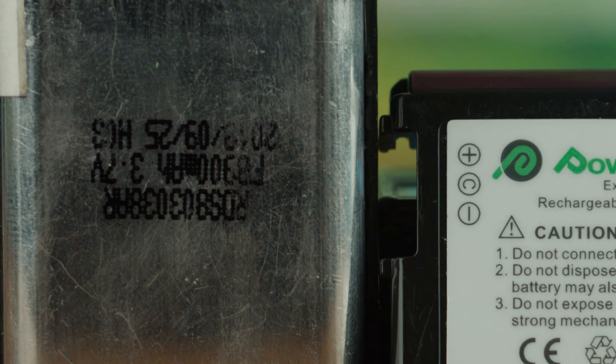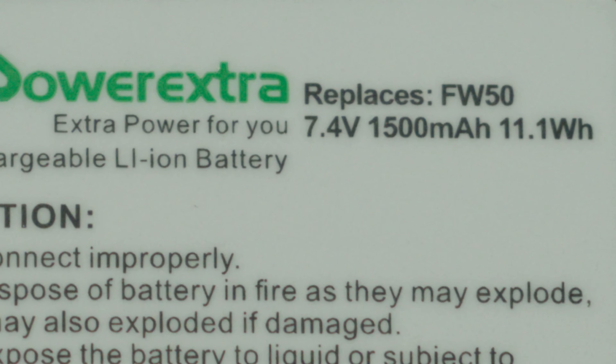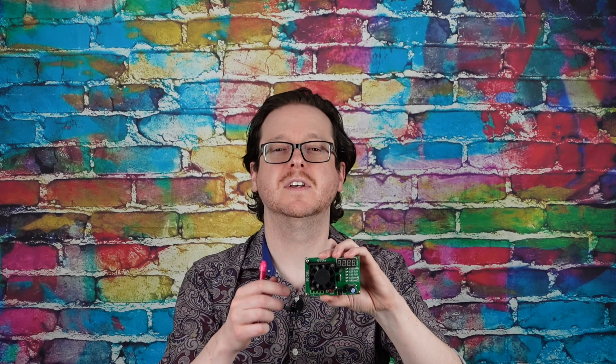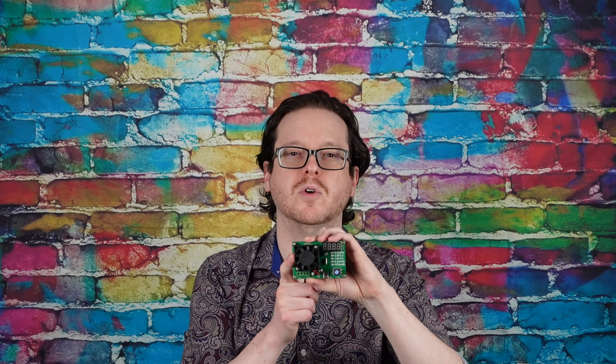I want to be able to track batteries over time and to know how badly I am getting lied to. Which is why there are affiliate links in the description where you can buy a TE-C06 for yourself.